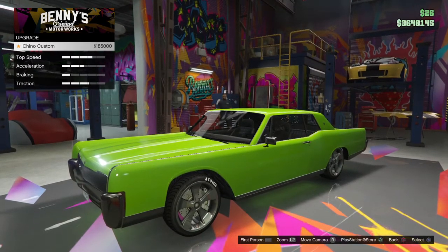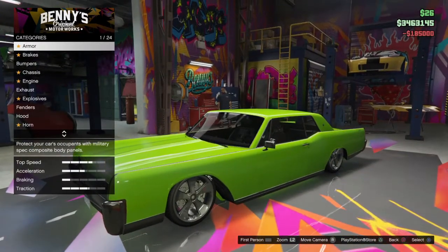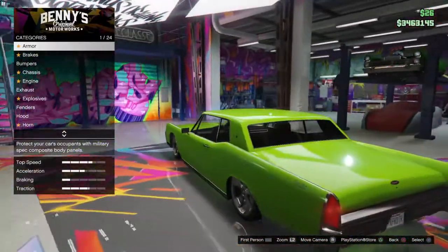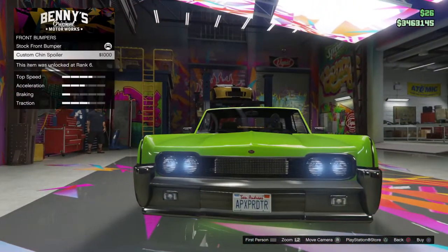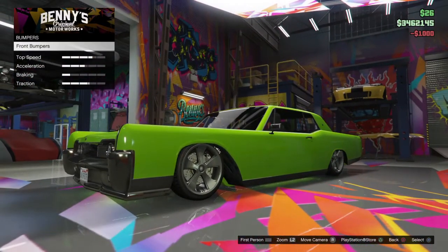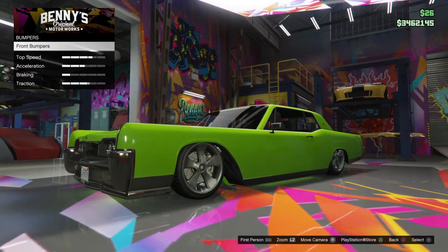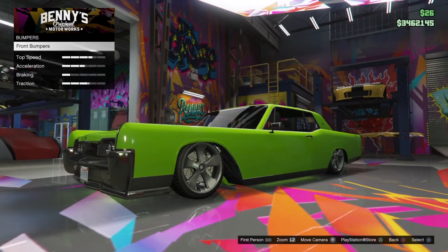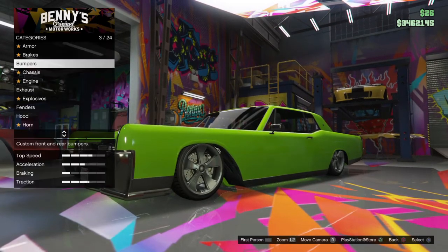$185 — that's not a bad price. Let's see how that upgrade comes out. You know what, I might just leave it just like that. Let's see what the bumper is coming out like. Okay, that's decent.